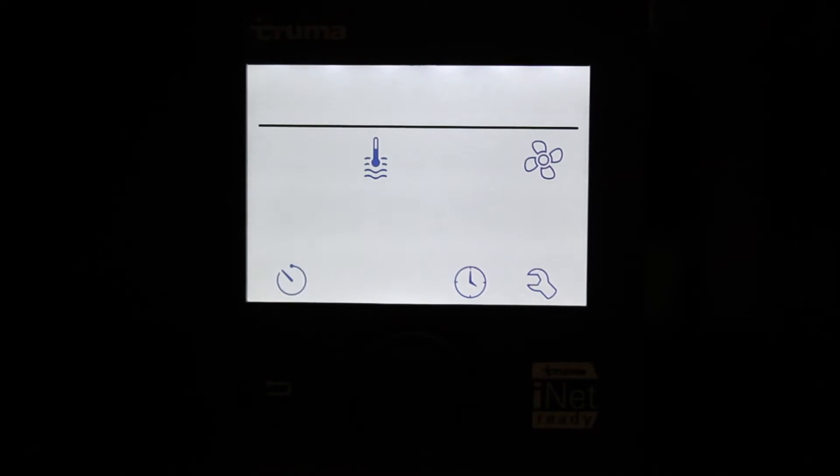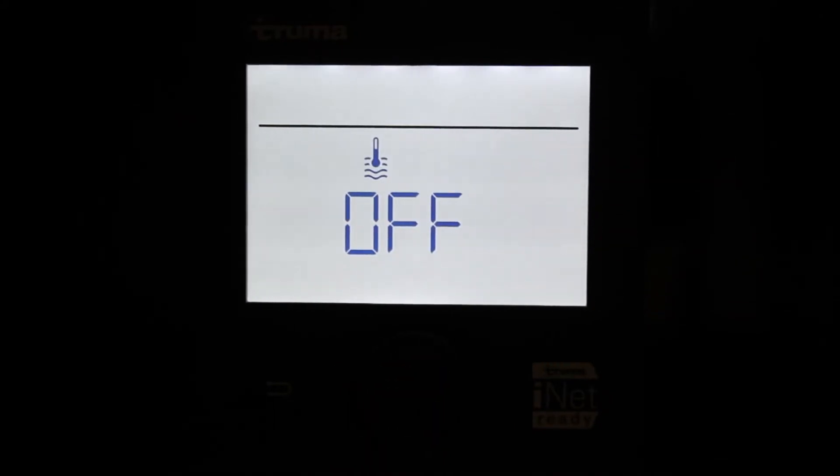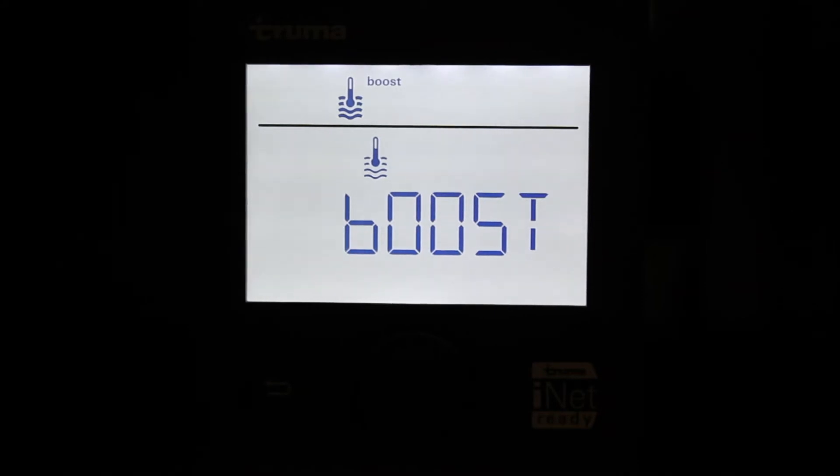Posizionarsi ruotando la manopola sul simbolo del termometro per accendere l'acqua calda. Per selezionare la modalità, è necessario premere la manopola e selezionare una delle tre modalità disponibili: Eco, con temperatura dell'acqua a 40 gradi; Hot, con temperatura dell'acqua a 60 gradi; e Boost, con temperatura dell'acqua a 62 gradi.